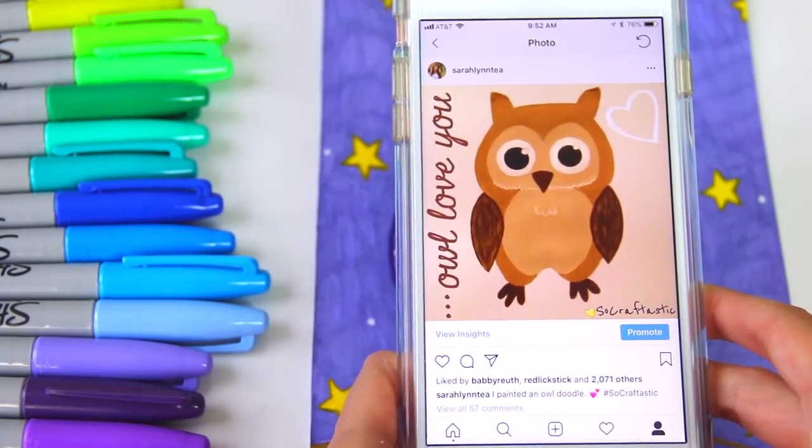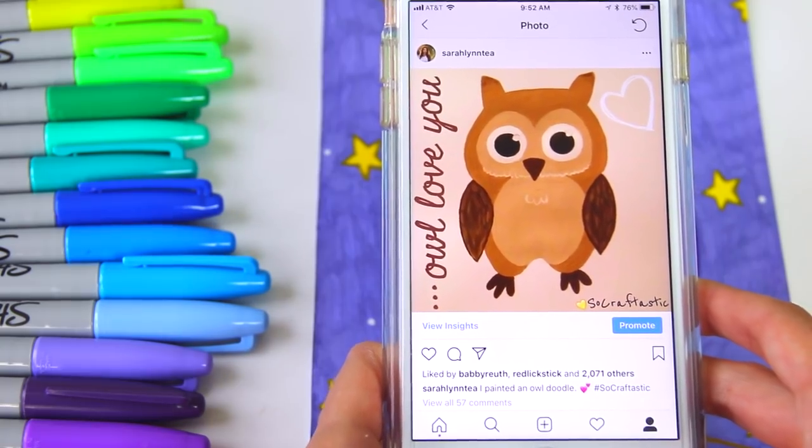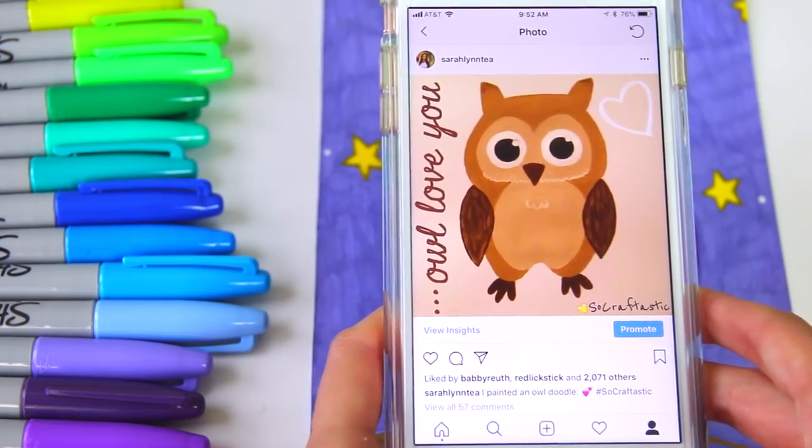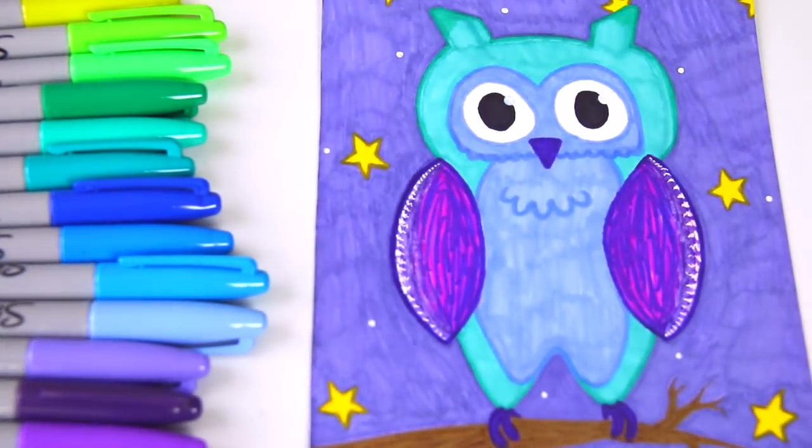Here we have a really cute owl, and to be honest, it kind of looks like something that could hang in a nursery or a little kid's room — but that's not a bad thing. I think it's really cute regardless. This owl is actually based off a really old doodle I did years ago. Here's the comparison — the other one's a little bit chubbier, but this is what my new one turned out like and I hope you guys like it.